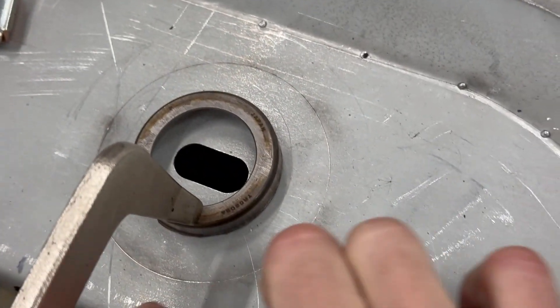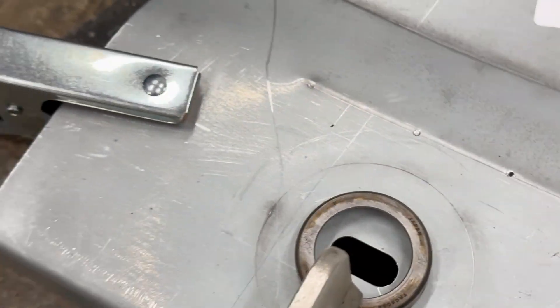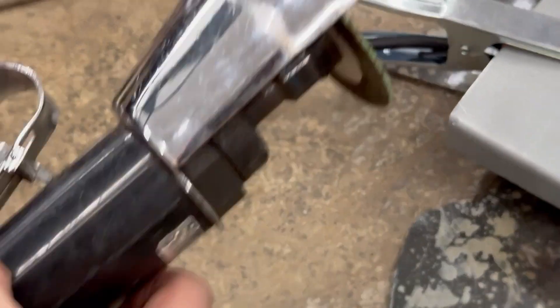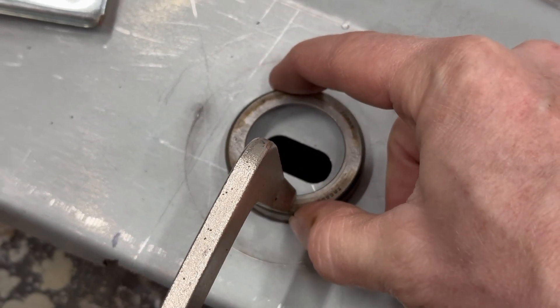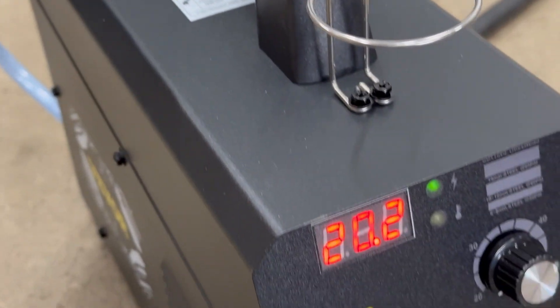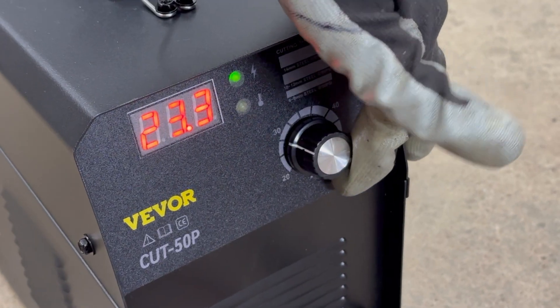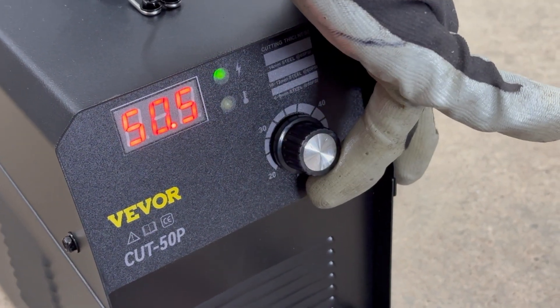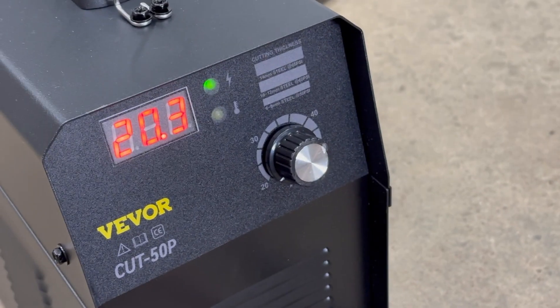I need to cut out a circle to modify this floor pan to fit better, and this cutoff wheel is definitely not ideal for that. I clamped an old bearing race on here to use as a guide. The only setting goes all the way up to 50 amps, but I found that it does trip the breaker because I'm on a 20 amp 110 outlet.